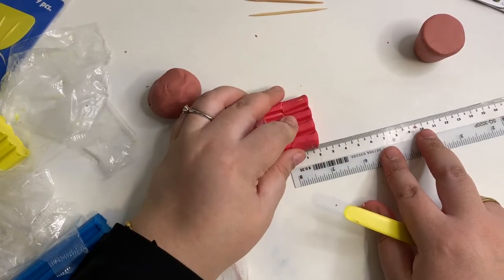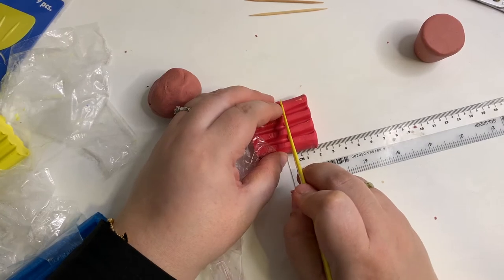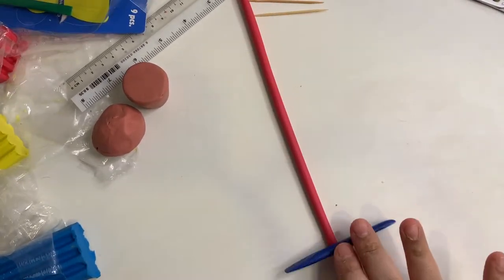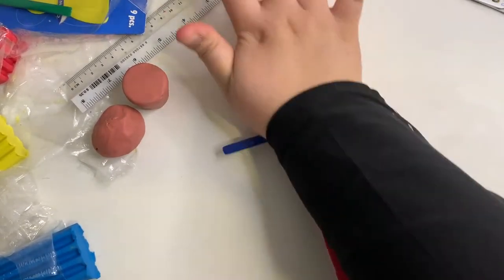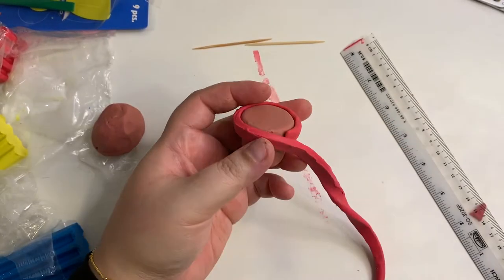Next, we are going to do the rim part of the pot. Cut about 2 cm of red plasticine and roll it out into a coil. Use the sharp blue tool as a roller to flatten the coil. Neaten the flat coil and place it around the rim of the pot. Cut it and put it aside first.